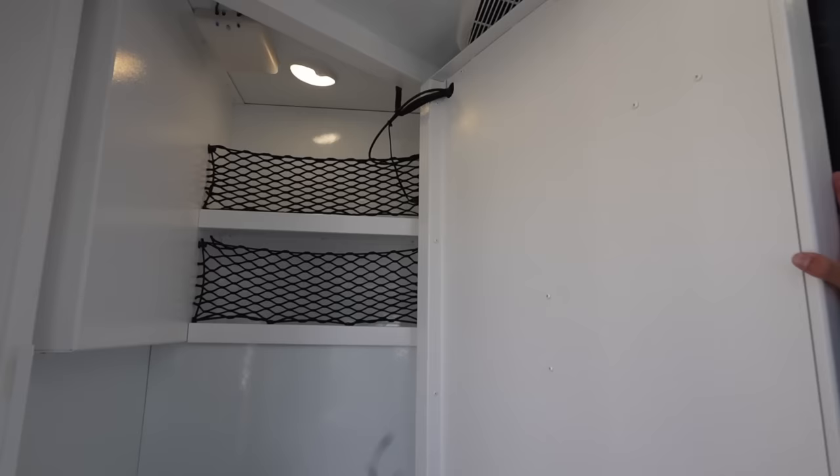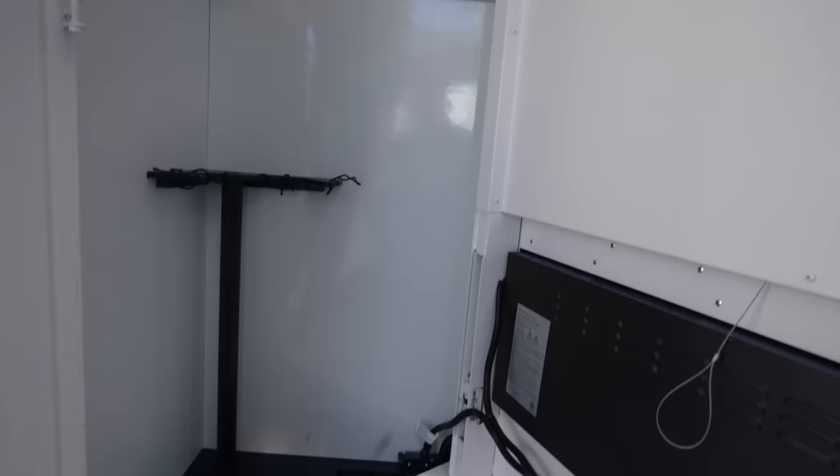The last thing I'd like to show you is this — my favorite part. This is our lockable storage, right behind the entertainment center. It could be used as a pantry or for a lot of different things.